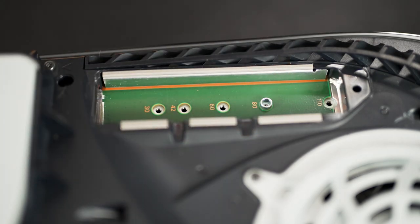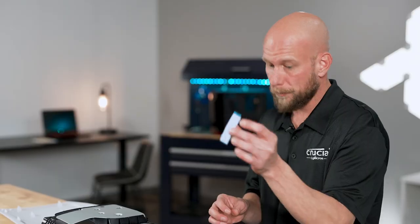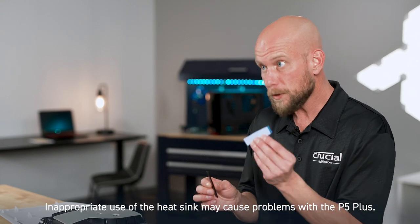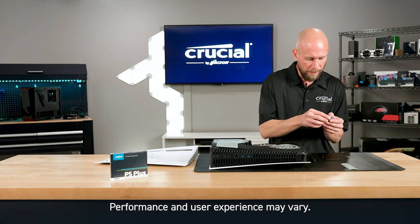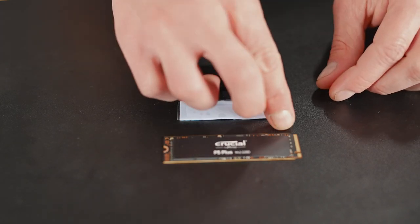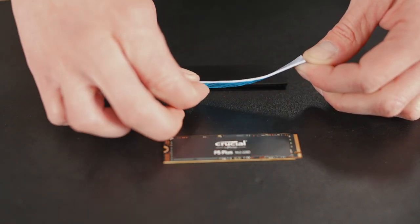Now we're ready to install the heat sink on the SSD. When you get your heat sink, it's going to come in two pieces: you're going to have a thermal pad and then you're also going to have the metal heat sink portion. So the first thing we're going to do is attach the thermal pad to the metal heat sink. Now there are two sides of protective film over the thermal pad. We're going to start by removing the clear plastic coating and we're going to leave the blue liner and tab in place.